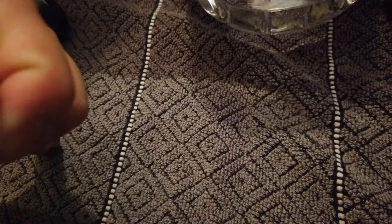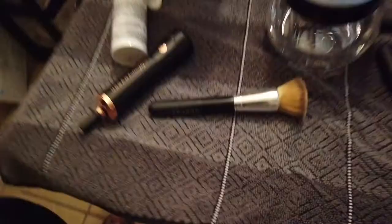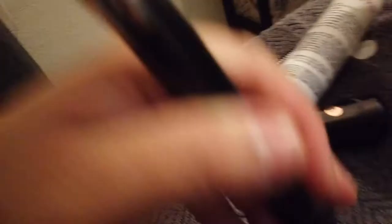I decided to use this Morphe foundation brush — I did clean it before with the same product. Now I have to find the right size insert for this brush. That one's too big, that one's too small... I think this one. Okay I'll just stuff it and smush it in there. Now we're gonna go ahead and place this in the bowl.